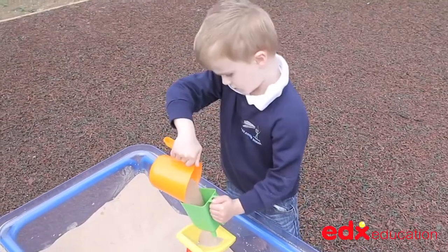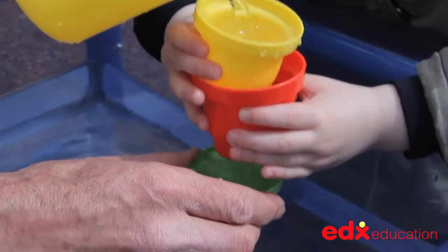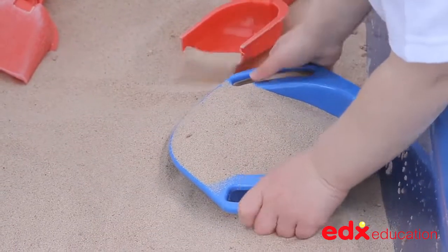The tray is the perfect size for the classroom, for use inside and outdoors, and it is large enough for a small group of children playing around it together collaboratively.